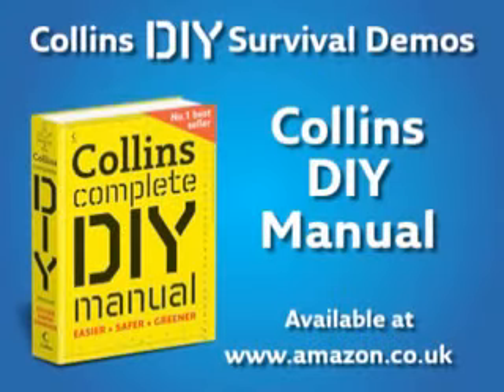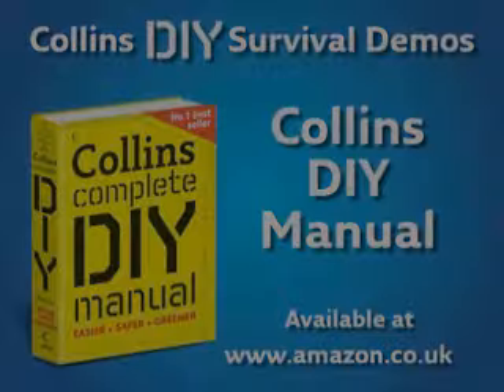We hope you found this demo useful. To watch more Collins DIY Survival Demos, visit www.collins.co.uk/DIY.